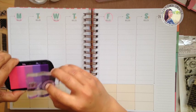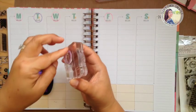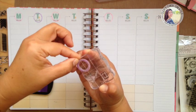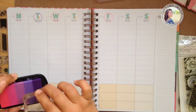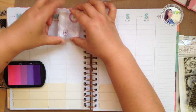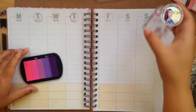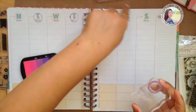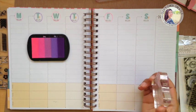I'm actually going to move this closer to the edge like I did last week so that I can keep away from the coil. Perfect. I like the way that looks and then I'm going to use the same colors and do my weekend little flags.